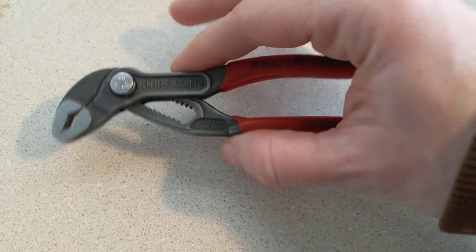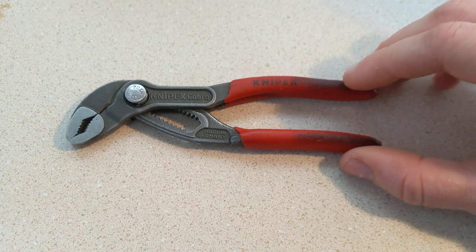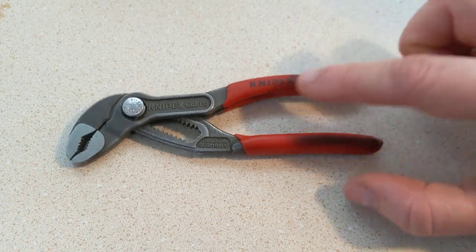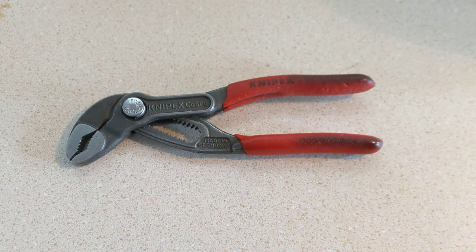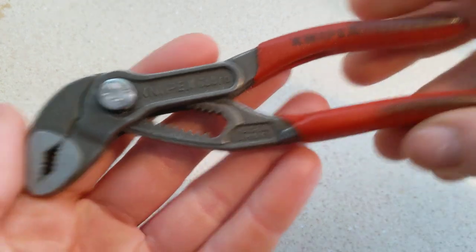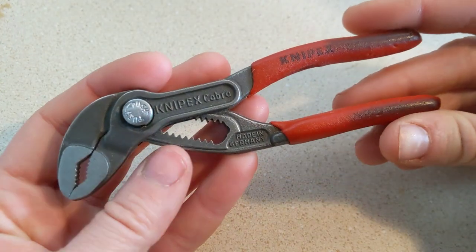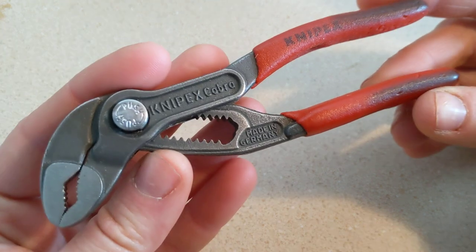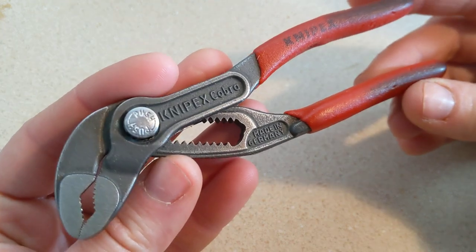This is the second-to-smallest pair. The model number is 8701125, which would be right there, but it is completely worn out, so I pulled it up on Amazon. These retail for about $27, give or take, and I have had these for three years, been using them just about every single day, as you can tell, and you guys asked for a full review, so we are doing it.